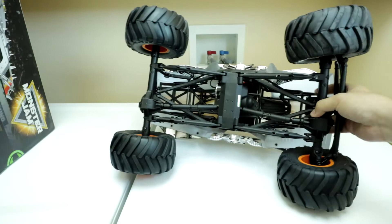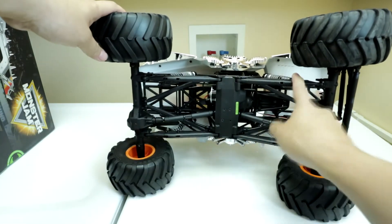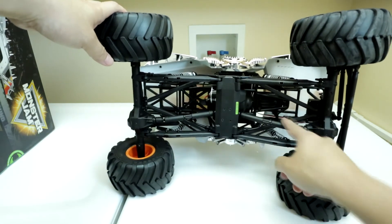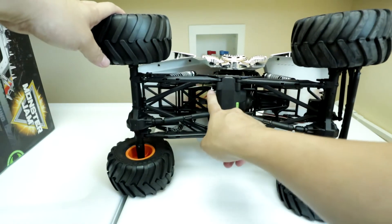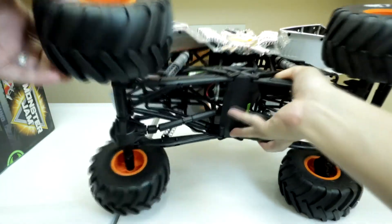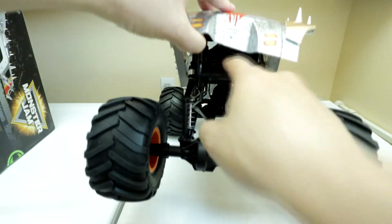Let's take a look at the underside. You can see the AR-60s right here, the Yeti-length trailing arms on both ends, the Wild Boar drive shafts, and the 27-turn brushed motor right here. The battery tray goes right there in the rear.